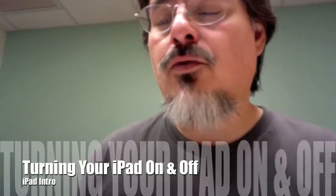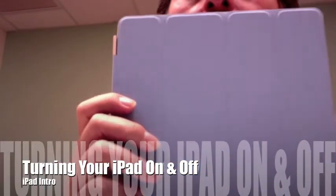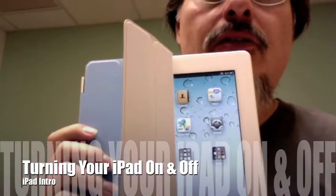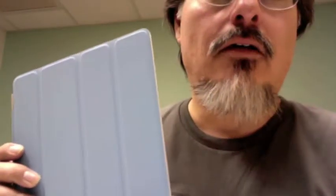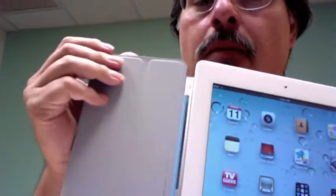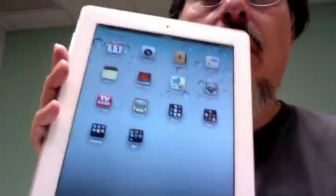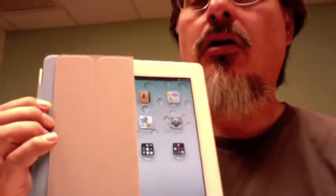Hey mom, I wanted to do a series of videos to introduce you to your new iPad. Here it is - nice blue cover. When you open the cover it automatically turns on, and the cover is magnetic so it folds over all the way. I usually like to pull it all the way around the back - it's attached by magnets.